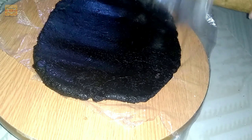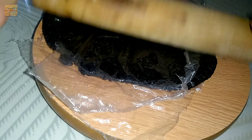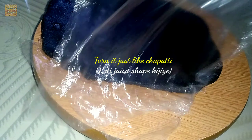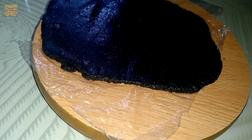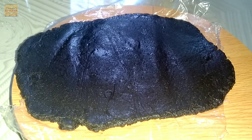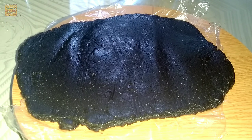Now it is time to roll out the dough. Slowly flatten it from each corner, just dabbing it this way — roll it out just like a chapati you would make.